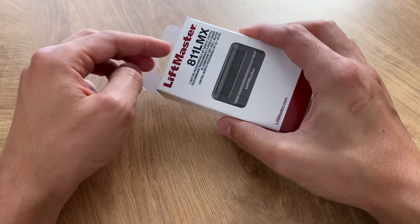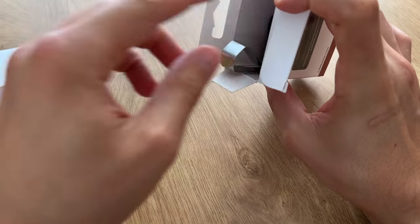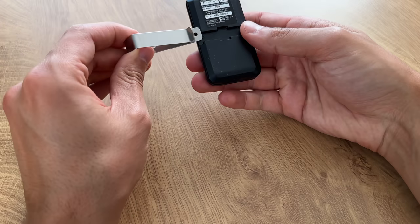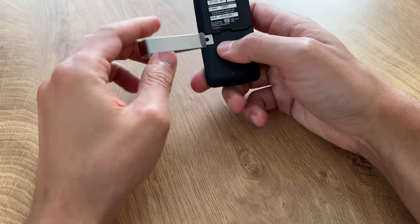Welcome back to Budget Boxer. Today we're looking at the LiftMaster 811 LMX. This one was the MC variant, which is exactly what I wanted, so that was good to see. What's inside the box is the clip and the opener itself, as well as some documentation.